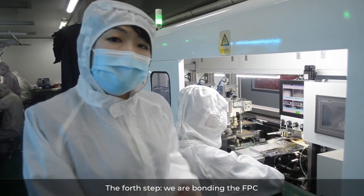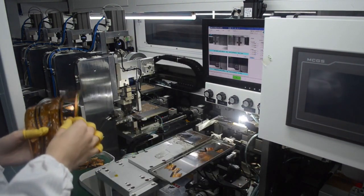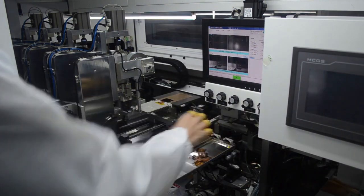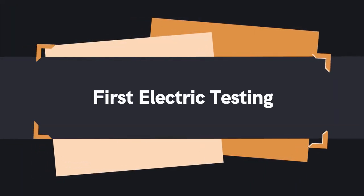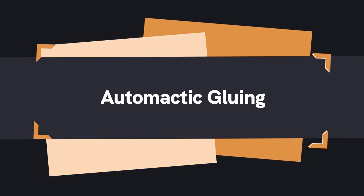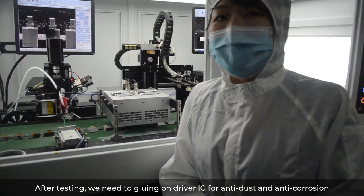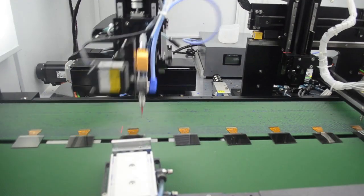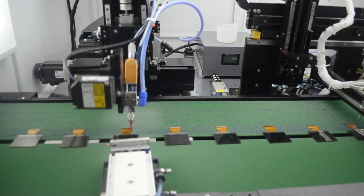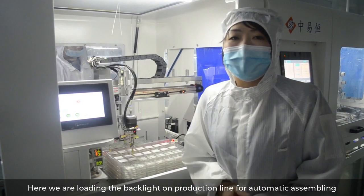The next step, we are bonding the FPC. Then we need to do the first electrical testing. After that, we apply coating on the driver IC for anti-dust and anti-corrosion. Here we are loading the backlight onto the production line for automatic assembling.